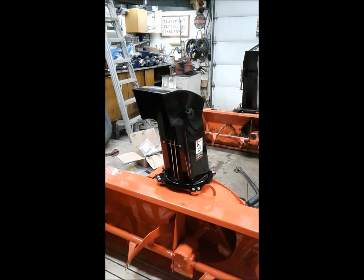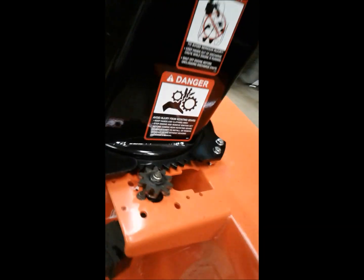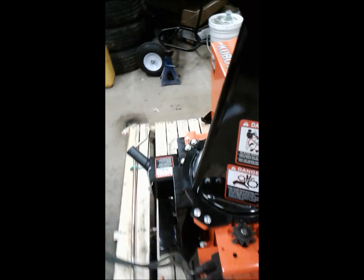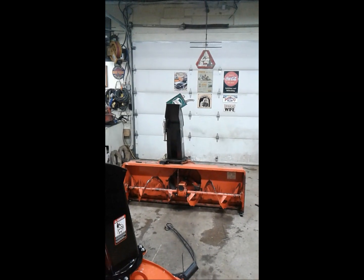I swapped the chute rotator over from the old one. It's a little hydraulic motor — it just bolts right on with a little spur gear there. I've also attached the chute. Just got to make sure that it's nice and free — perfect. It'll loosen up a bit, but the one on the other one I always thought was too wobbly anyway.